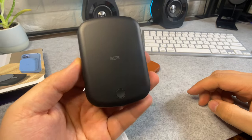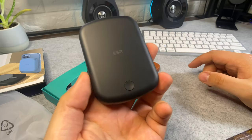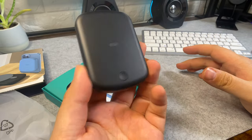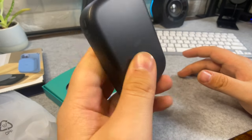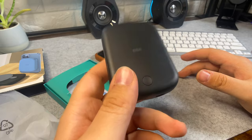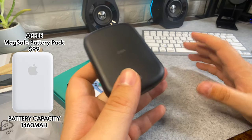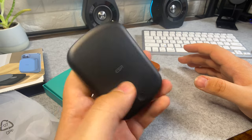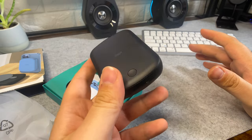This is the ESR HaloLock in black — it also comes in white. I'm very surprised by the size; when I looked at videos and photos online I thought this was going to be huge, but it's actually quite compact and portable. It holds 10,000 milliamps, which compared to the Apple MagSafe portable charger — which holds around 1,400 to 1,500 milliamps — is a lot more capacity, and this is almost a third of the price of the Apple one.